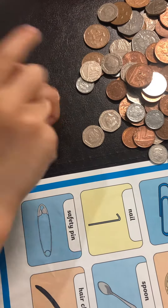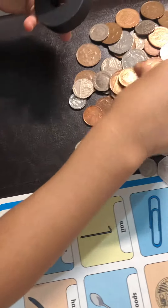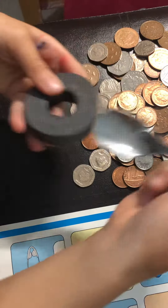So, what do we need to do? A spoon — I got a spoon here. It works.